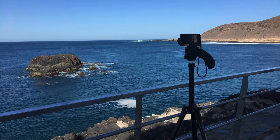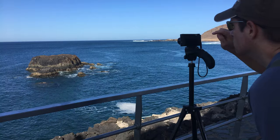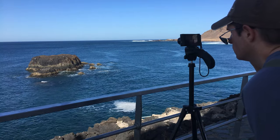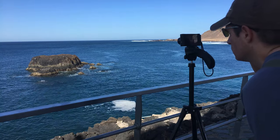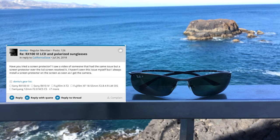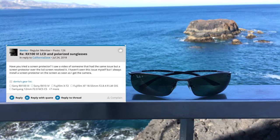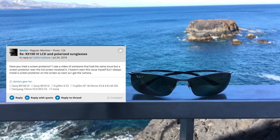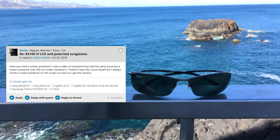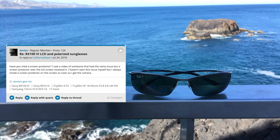Hi everyone, Chris here. When filming outside I noticed that the screen of my Sony RX100M7 appears to be black when looking at it through polarized sunglasses. Researching a solution for this problem, I found an online forum where someone was suggesting to put on a screen protector. So I decided to give it a try and put this idea to the test.